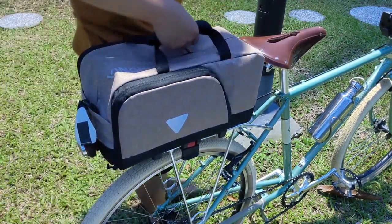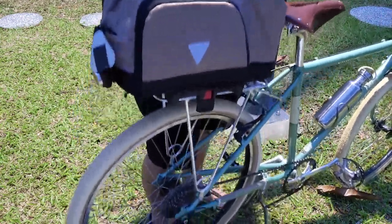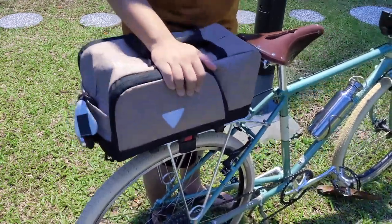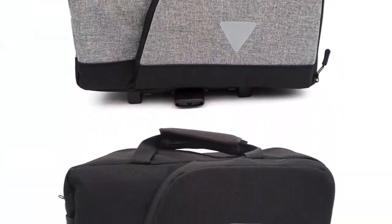It works on a quick release mechanism and even has an anti-theft feature. Bag on the rack, let it down, you're good to go. Just look at how strong the mount is — it could even lift the bike up.